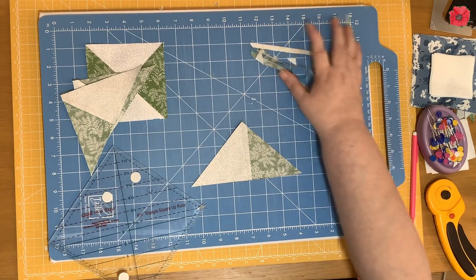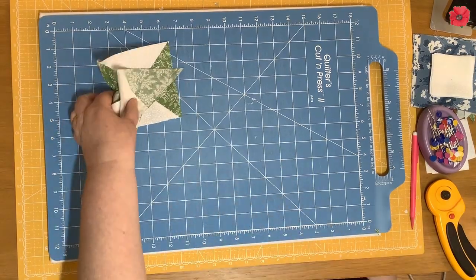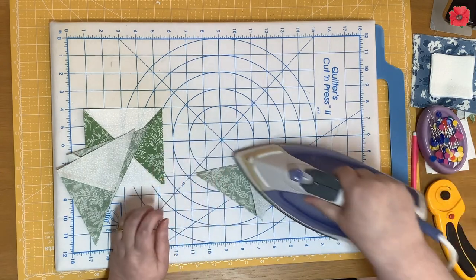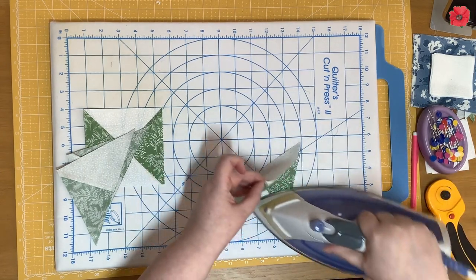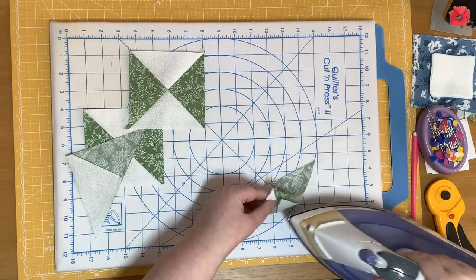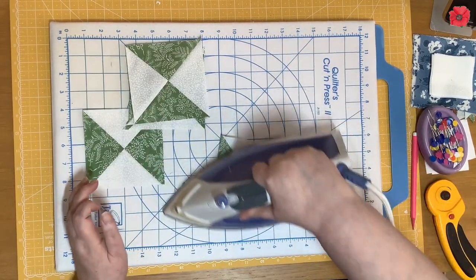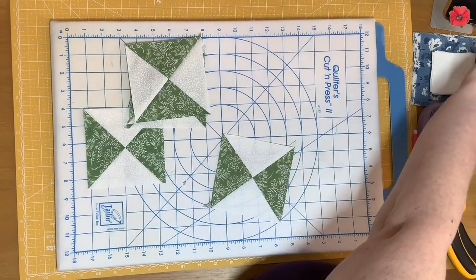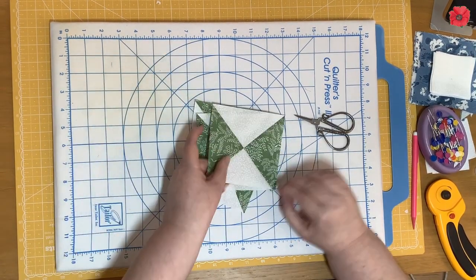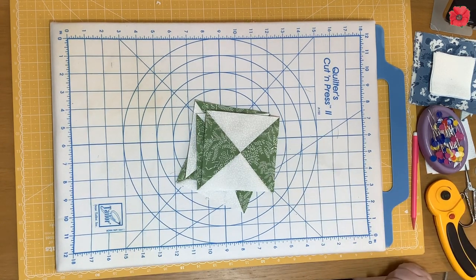Now I need to press those — I'm going to set the seams and press to one side. Now I need to cut the dog ears off. You have now made four quarter square triangles, and we're going to put those to one side.